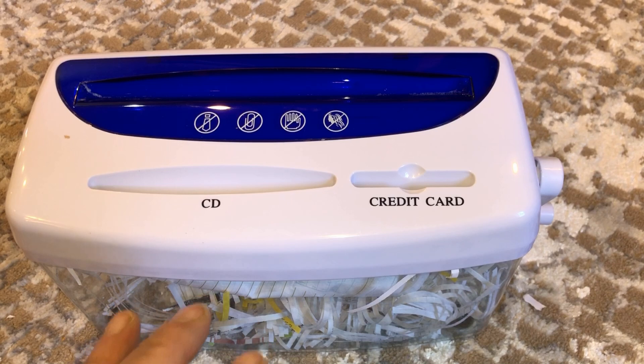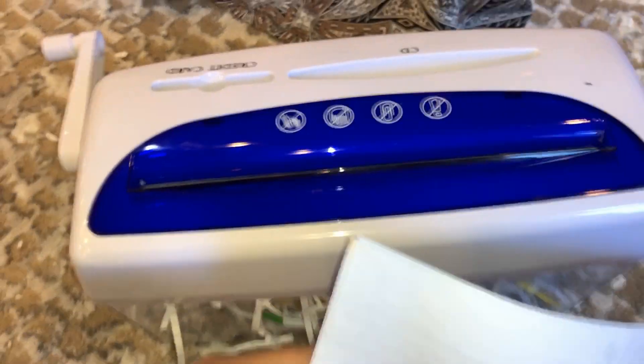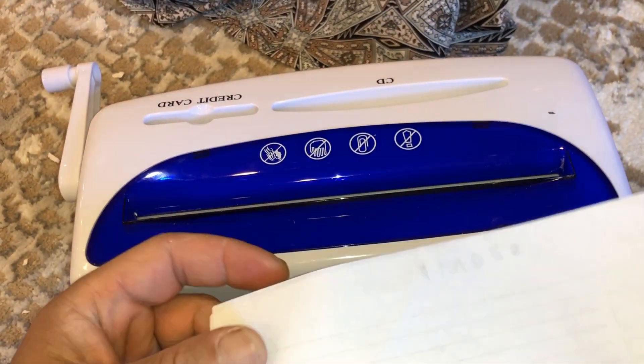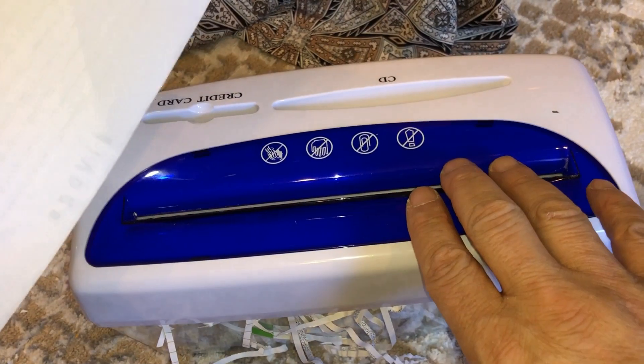I just want to shred bills once in a blue moon, so let me show you how it works. My wife is going to do the turning. One issue I found: it will shred about four pages but it's too hard to turn, so the maximum I do is two pages.